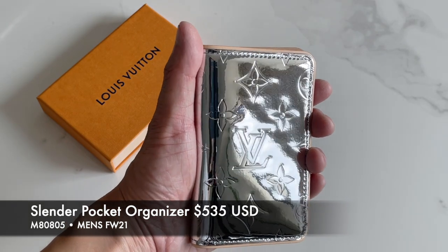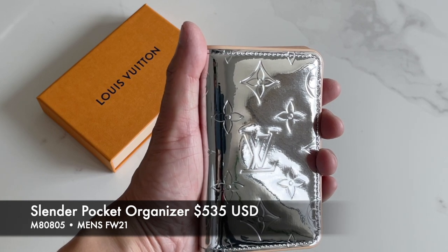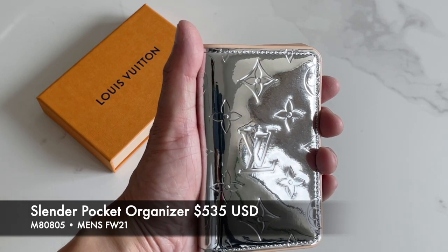This is $535 US dollars. The model number is M80805.